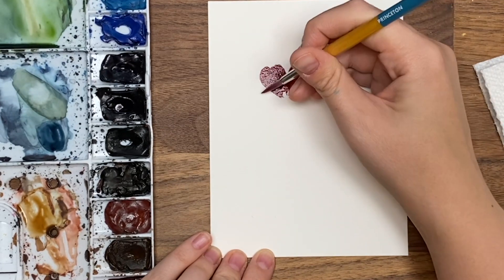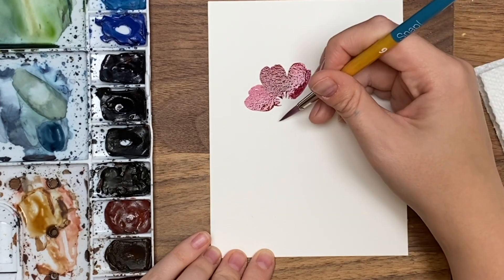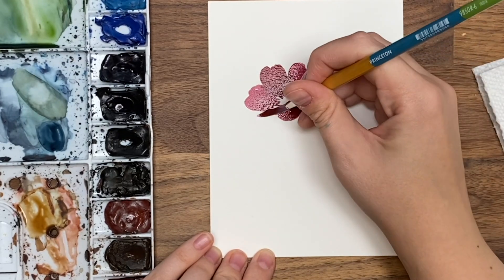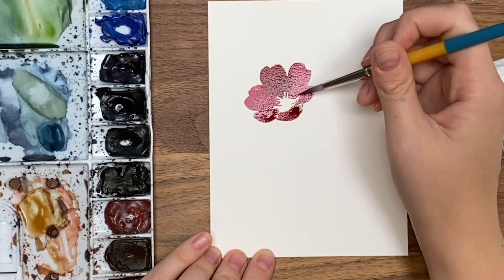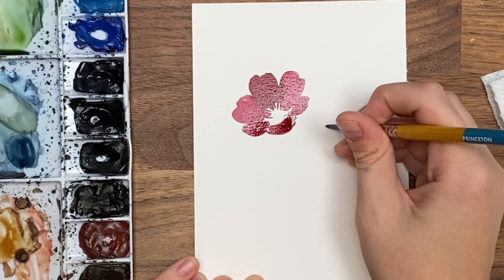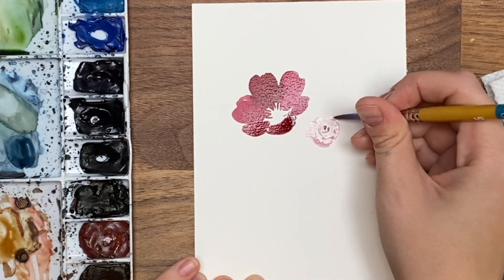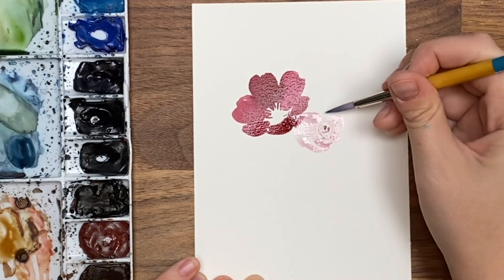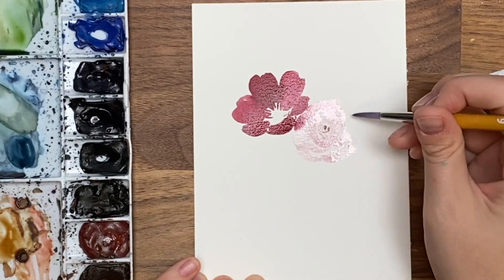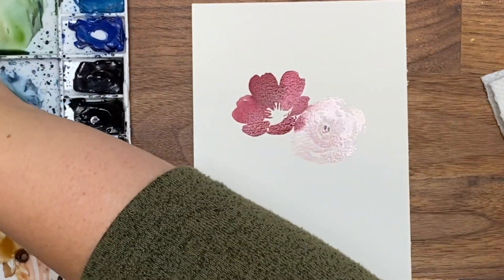Let's do some petals, another petal pointing in, making those ends uneven, and little lines coming towards the center. A U shape at the bottom, some more little petals. Now let's do our rose — get your really light color and I want it to bleed into this. We're going to work quite fast to get a nice color bleed. Little C strokes going around; I touched that a little so it's going to bleed into this rose.